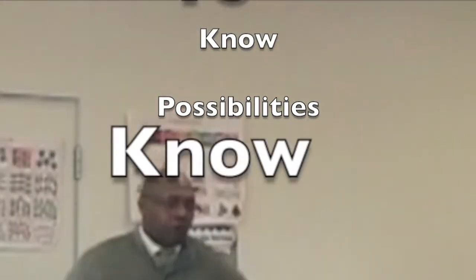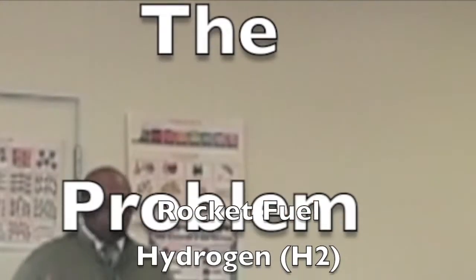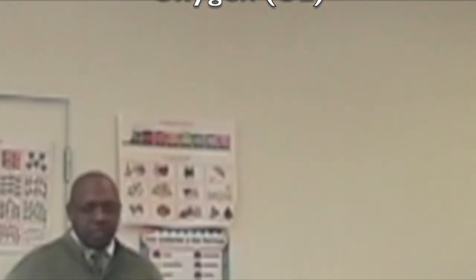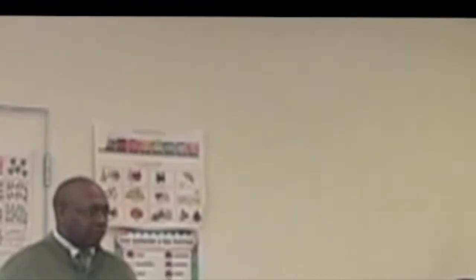Outstanding. Good job. What are we working with today? What is our experiment? Rocket fuel. Yes. Rocket fuel deals with two elements: hydrogen and oxygen. Do we have hydrogen and oxygen in H2O, in water? Yep.